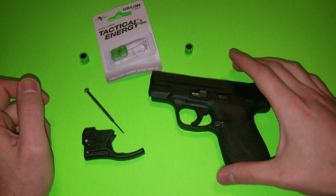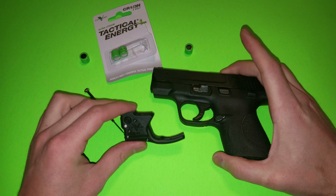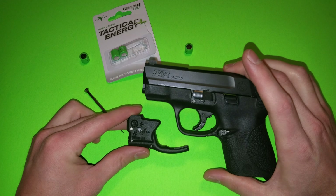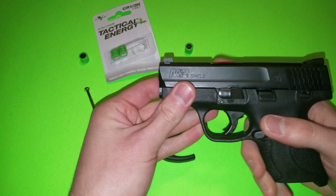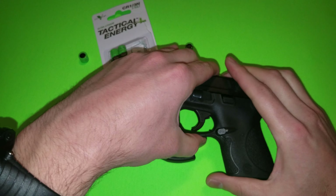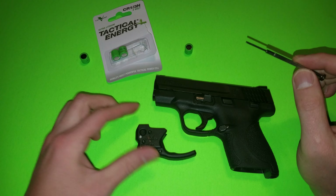Today I am going to replace the batteries on my friend's Viridian R5. This is a green dot laser for the M&P Shield and her batteries died. She likes this laser quite a bit, so I told her hey, just bring it over and I'll get it going for you.